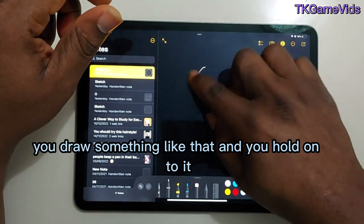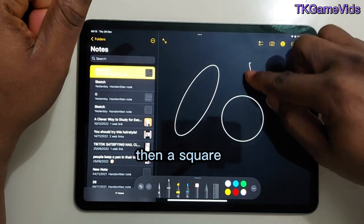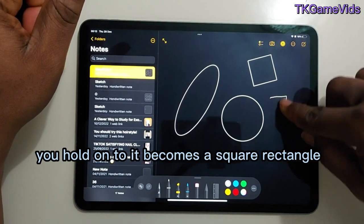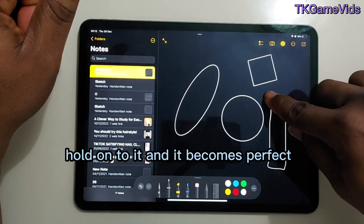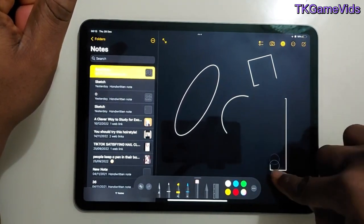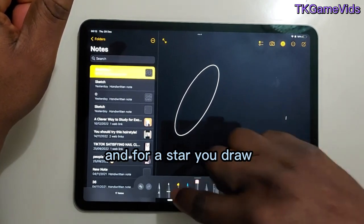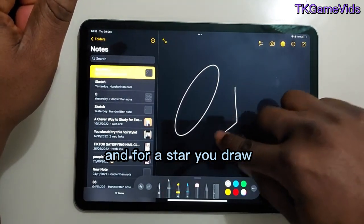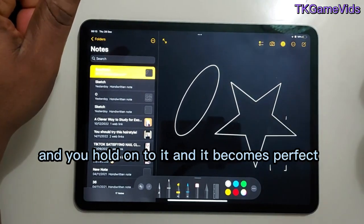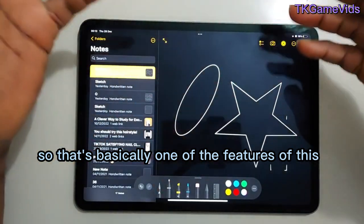Then for a square, you hold on to it and it becomes a perfect square. A rectangle — you hold on to it and it becomes perfect. And for a star, you draw it and hold on to it and it becomes a perfect star.